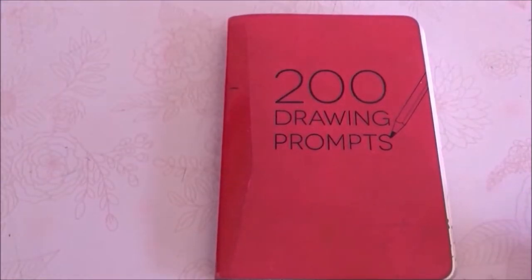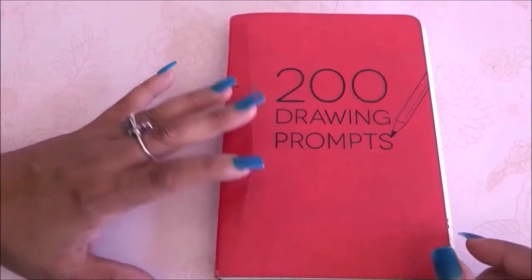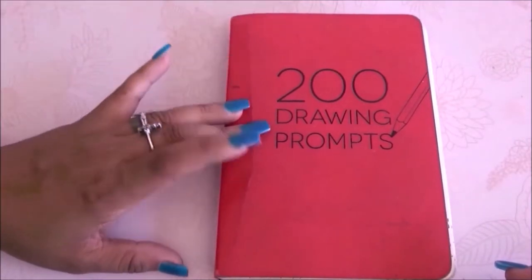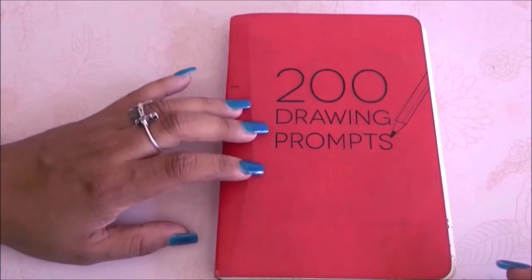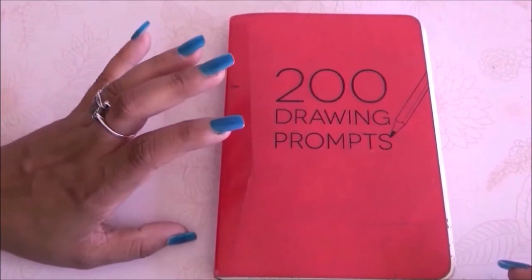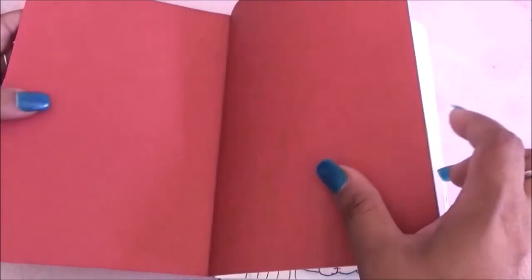Today we're going to be seeing every single page that I drew. As far as materials, I used only colored pencils, and towards the end I used a little bit of Posca pens because those don't seep through the pages. But for the most part it was mainly colored pencils. I really enjoyed it and well, let's see all the pages and every single drawing I made. I hope you enjoy this flip through — let's get started.